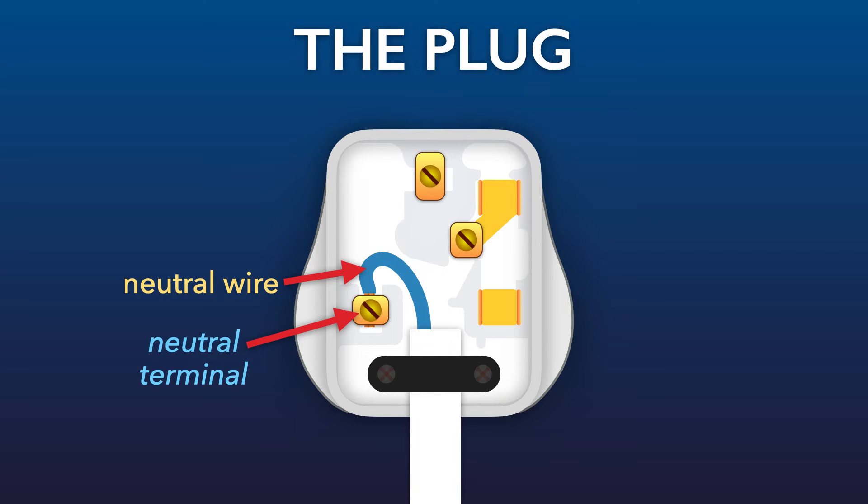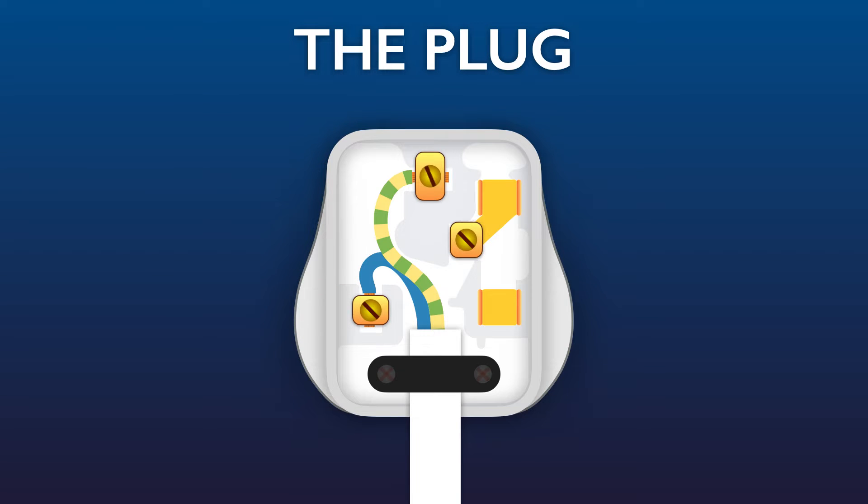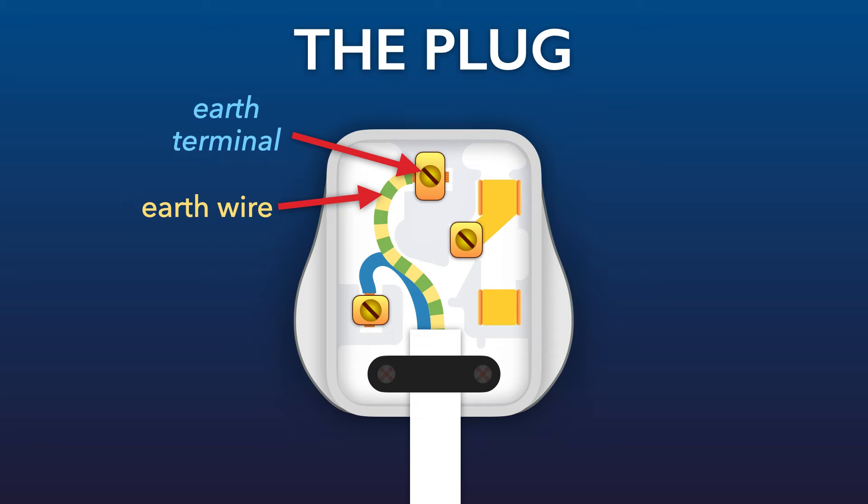Next we've got the earth wire, where the outer layer is striped yellow and green. It's connected to the earth terminal. At the other side of the plug, the neutral terminal is connected to the neutral pin and the earth terminal is connected to the earth pin.